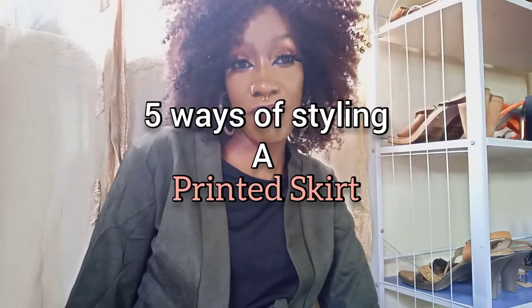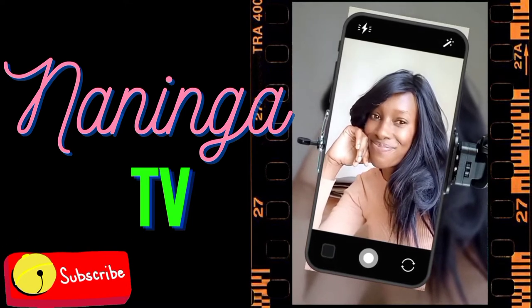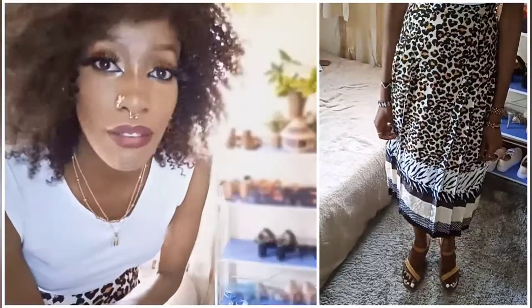Don't forget to subscribe, don't forget to like. Let's get into the video. So guys, for the first look, I've actually paired this leopard print skirt with a gold chain and a sleeveless white crop top, because this is a summer look that I'm trying to recreate. I've also added some sandals which are actually made of reed. You can wear this when it's really hot. The jewelry doesn't have to be chunky — just use light jewelry. That's the first look — it's a summer look.